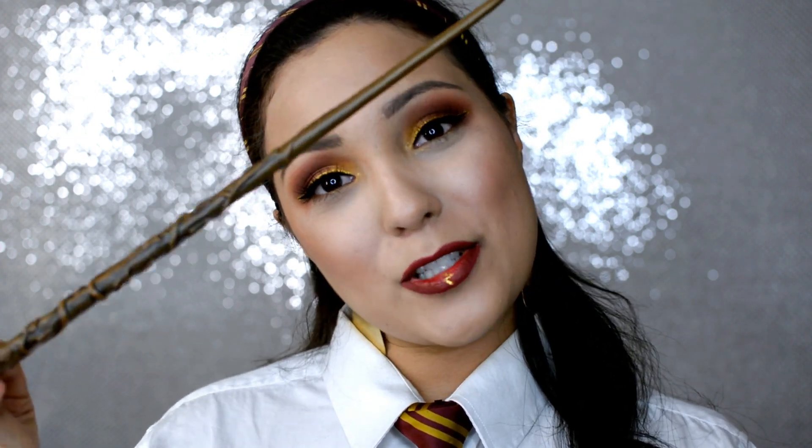We were in Florida about two weeks ago. We went to the Universal City Walk, and I was able to get my first wand. This is Hermione's wand, and I got this cute Gryffindor headband. Halloween is coming up soon, so you can always glam up your Harry Potter look if that's what you were going to be for Halloween. So if you want to see how I created this, then keep on watching.